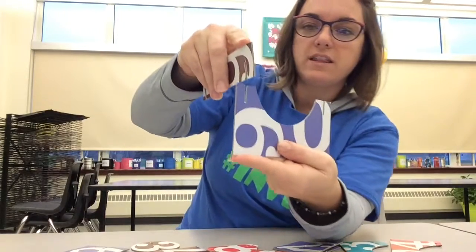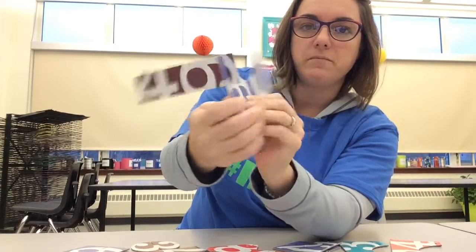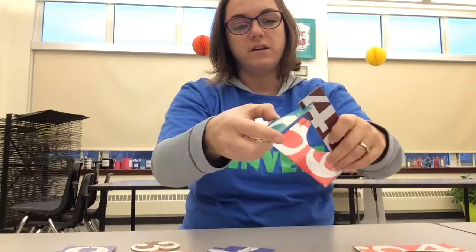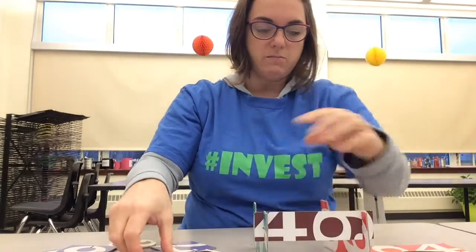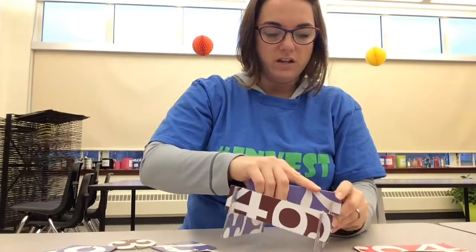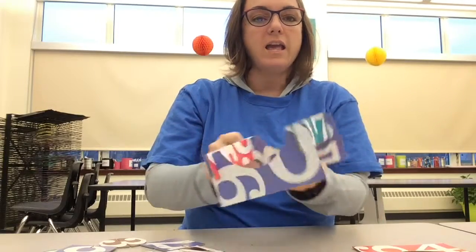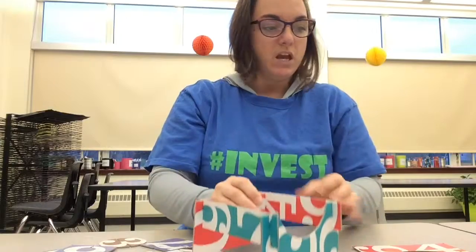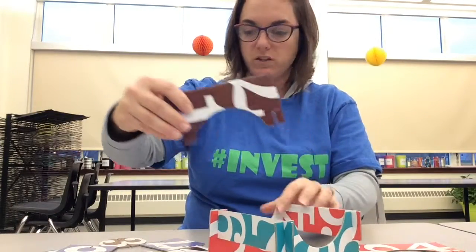These slots connect to each other. So I can take that slot and that slot and put them together. Now, what I can do is take different pieces and start building them together to create something amazing. The fun thing about this is that you can never be wrong and everything you do is going to be interesting. It can change every single time that you're working with this.